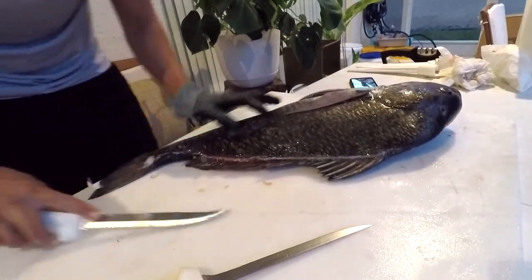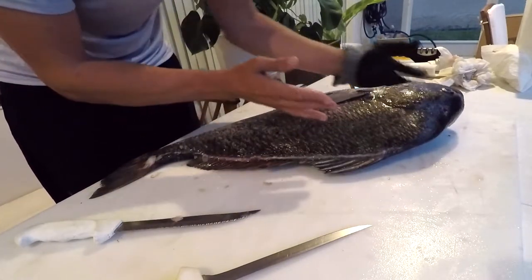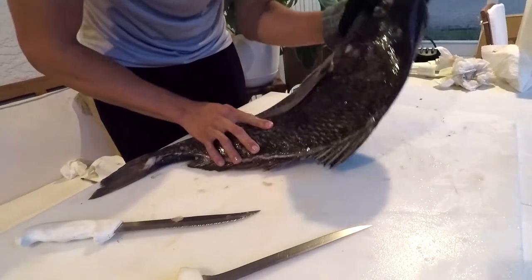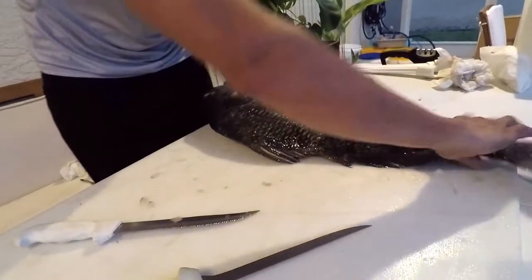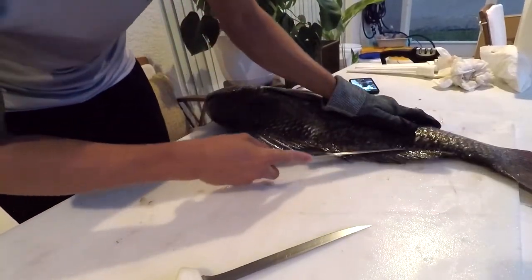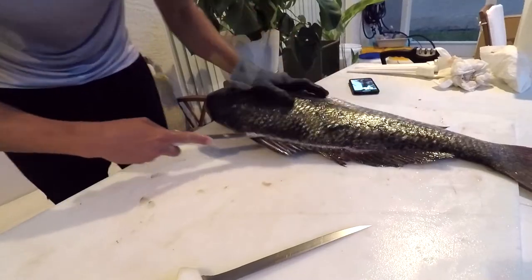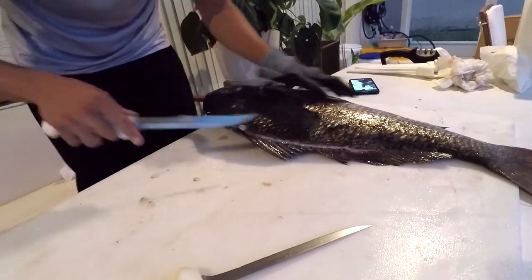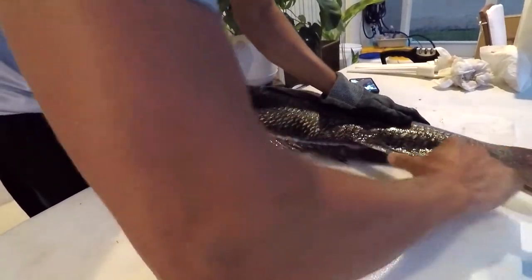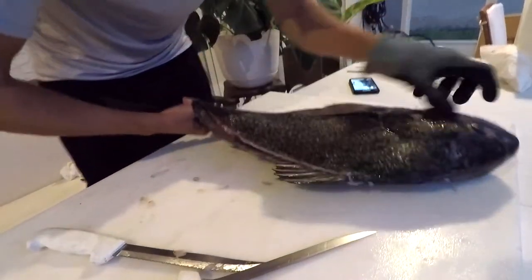I'm cutting all the way toward the head. On thicker-bodied or round fish, I like to outline both sides first, because once you remove one side of the fillet the fish just tilts and doesn't have anything to lay flat on. I'm finding that little opening between where the dorsal fin starts and where the scales begin on the skin, cutting all the way up. Then I'll switch over to my go-to fillet knife.